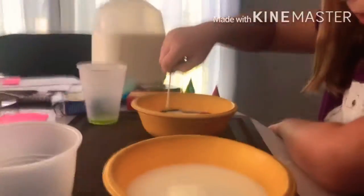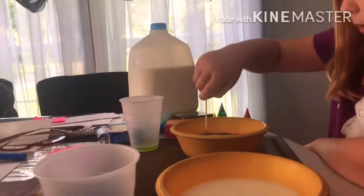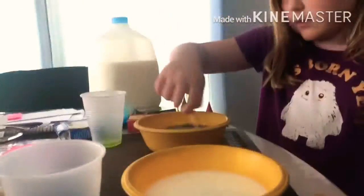It's kind of like the food dye doesn't like the dish soap. Then I just like mixing it all up sometimes to make a color — and what did it make? Purple!